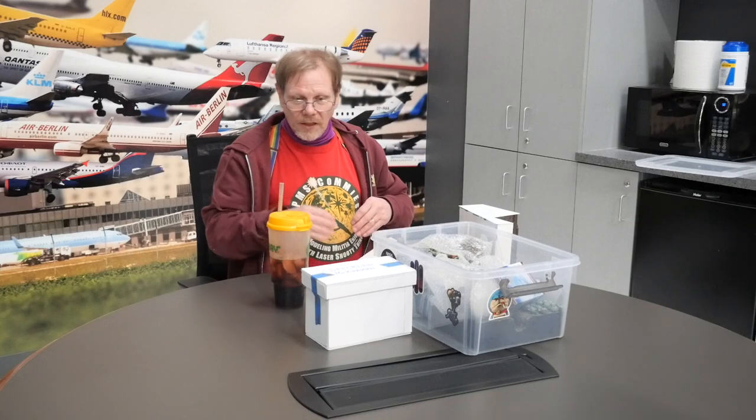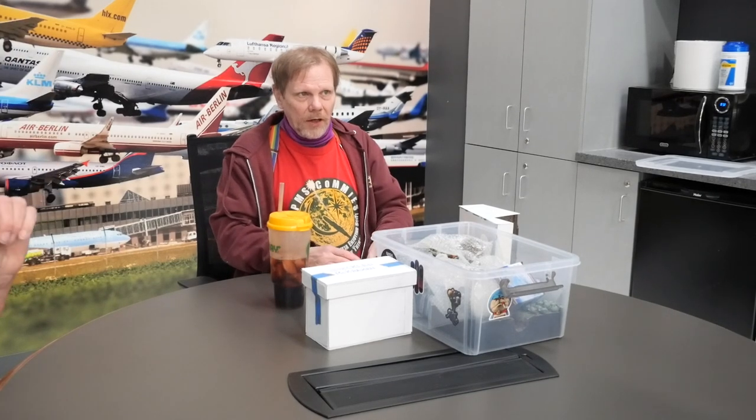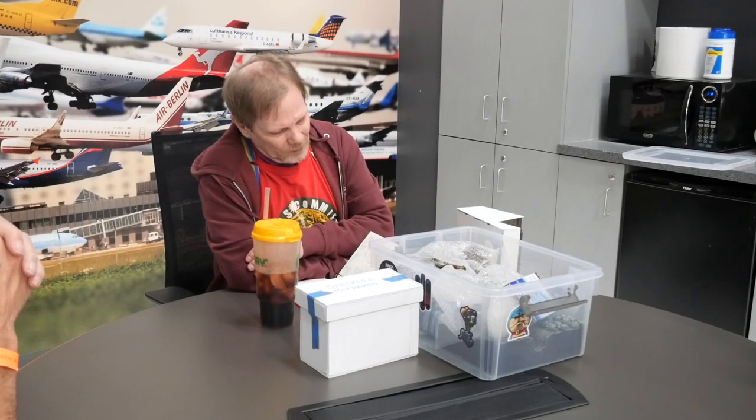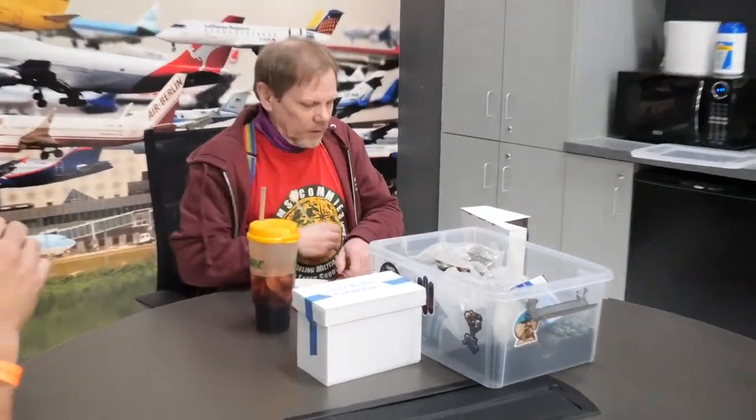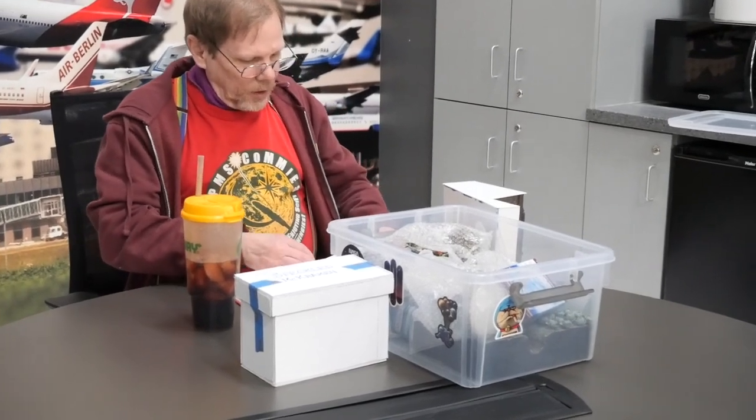I figure I'll go over a few things I've learned about making bases in a variety of categories, and we can talk about how you guys make bases and I can learn what you guys have done. That's my secret plan — to learn from you to teach you, so I can get a little bit better at this.